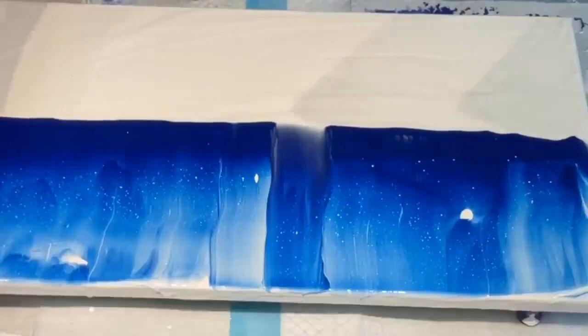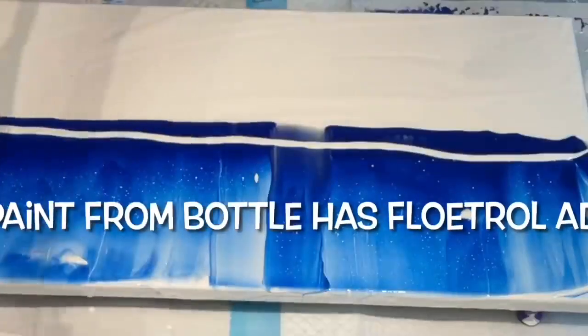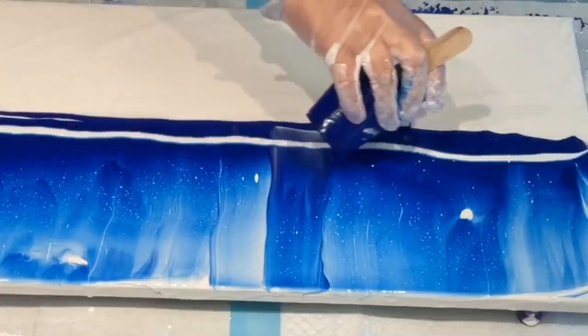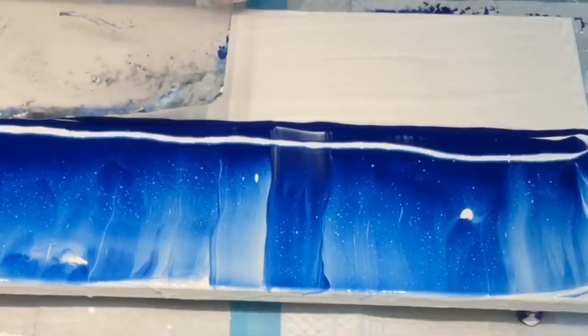I'll let you see how it goes, and then I'll jump in when I feel I need to with flow troll only — just squirting that on. The paint from the bottle has flow troll added, so we'll see if we can get a different outcome than the other side, which is only producing tiny pinhead cells. I want something a little bit more stand-out for a background, so let's try this.